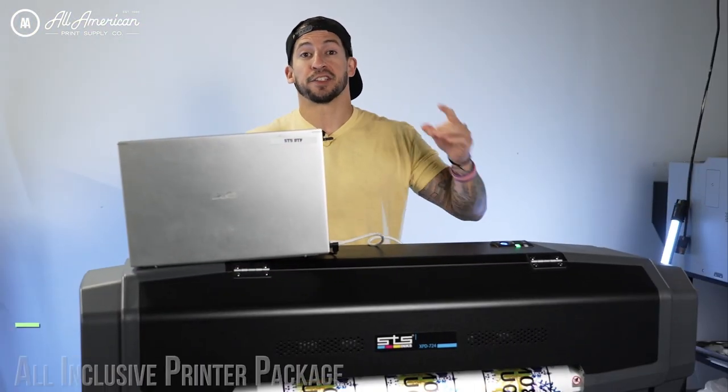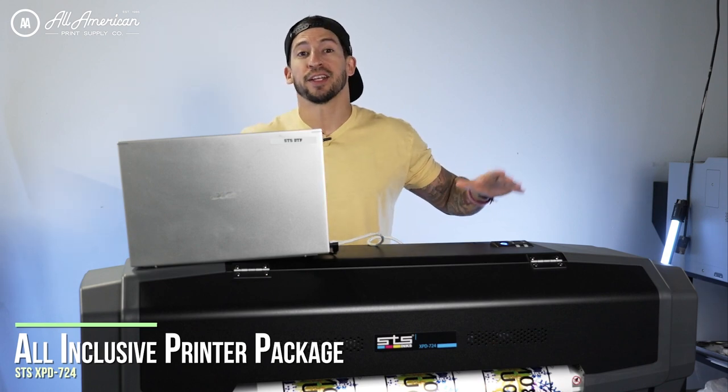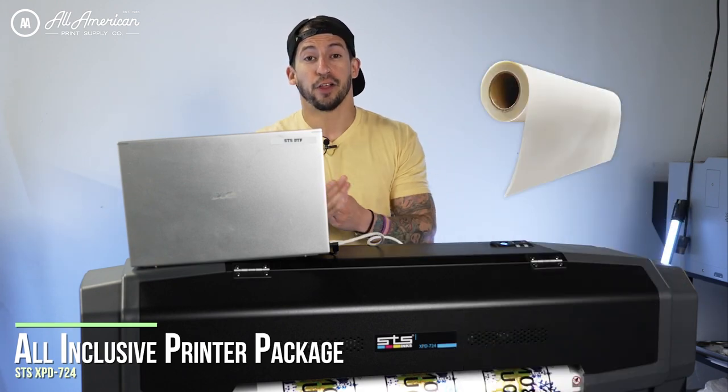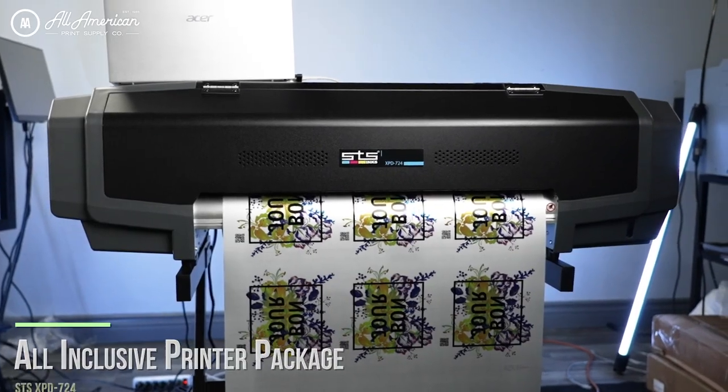Before we get started, it is worth mentioning this machine is going to come as a fully inclusive all-in-one package — really everything you need to get up and running direct-to-film out of the box. You're going to get the printer, the ink, the film, the powder, the RIP software, and the stands are included as well.